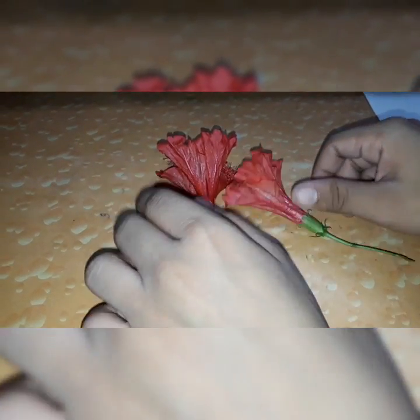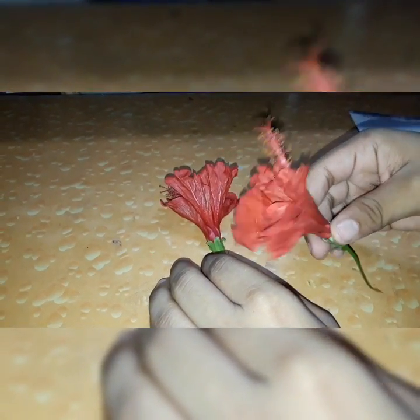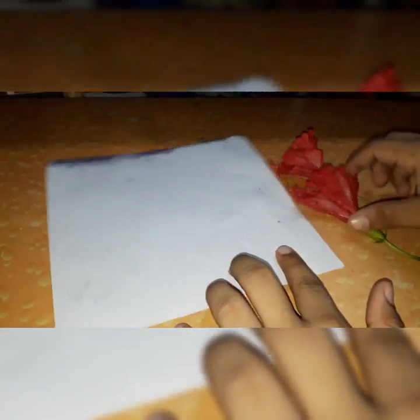In this video I'm going to be showing you how easily and simply you can make your own litmus paper with only one ingredient, and that ingredient is nothing else but a hibiscus flower.